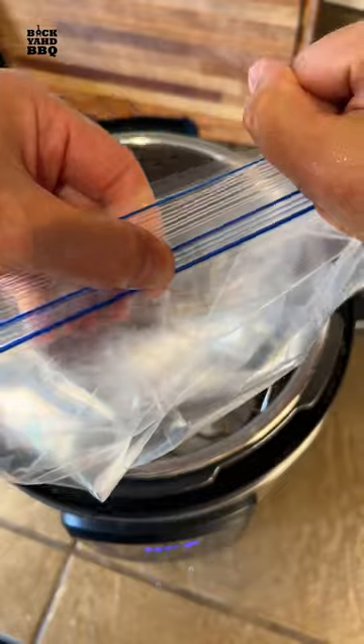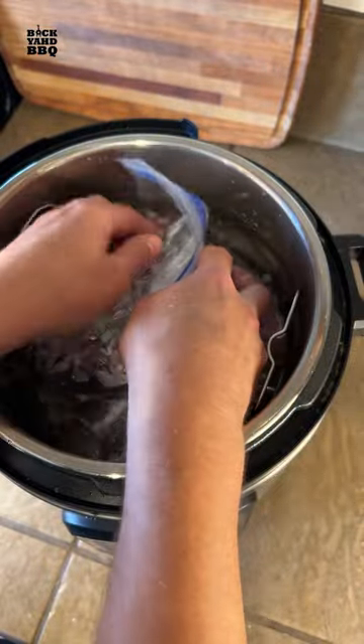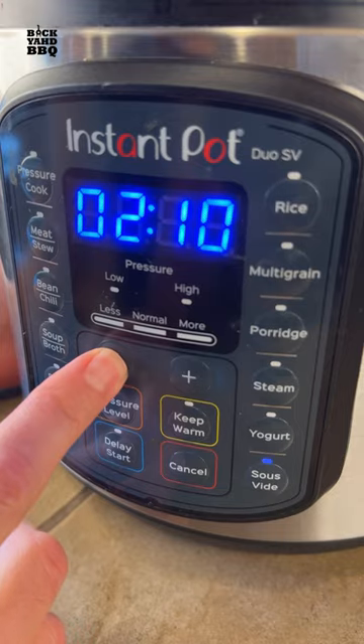I put the steak in the bag, zipped it almost closed, then submerged the steak into the water until all the air escaped and then fully zipped it. I put the lid on, clicked the sous vide button once and set the temp to 125, then clicked the button again and set the timer to two hours.